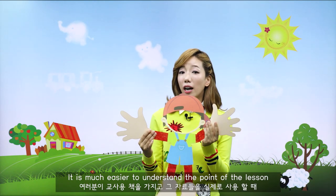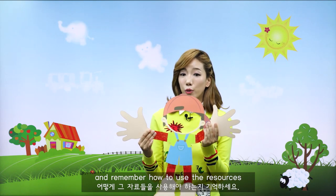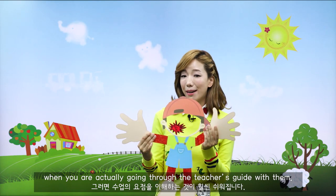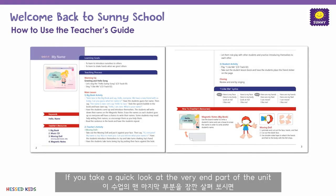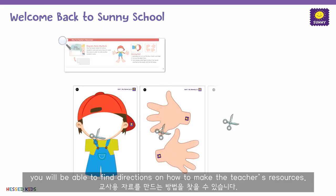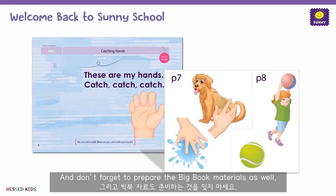It is much easier to understand the point of the lesson and remember how to use the resources when you're actually going through the teacher's guide with them. If you take a look at the very end part of the unit, you will be able to find directions on how to make the teacher's resources.